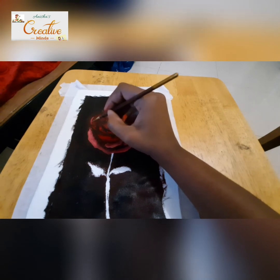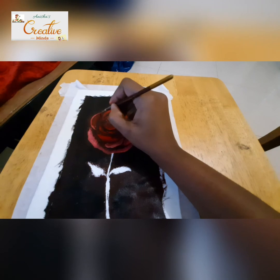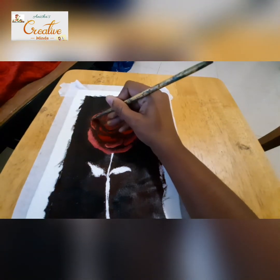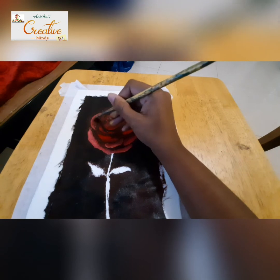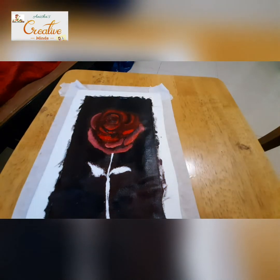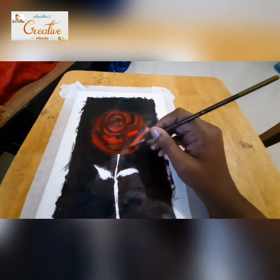Similarly I'm doing the other petals also. I hope you understood this method — if you have any other doubts regarding how to paint a flower, you can just leave them in the comments for me.